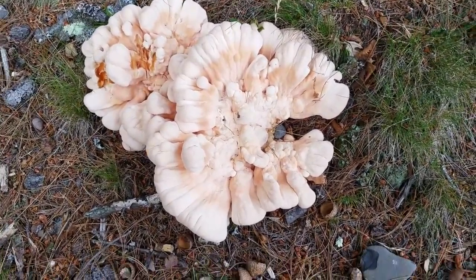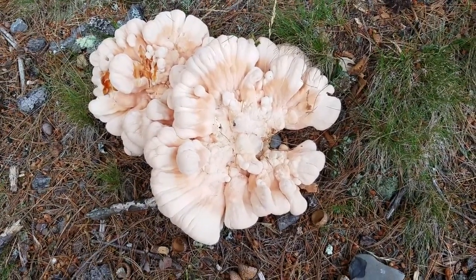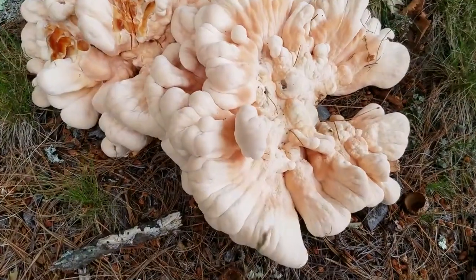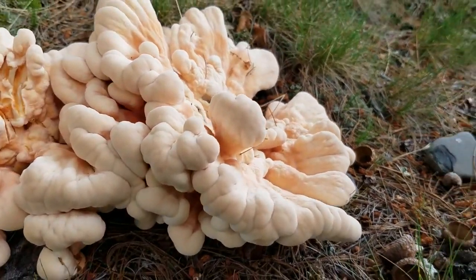If I wait too long to collect this, it will start to get too dry and woody, and the edges of the mushroom will become thinner and it won't be as edible.